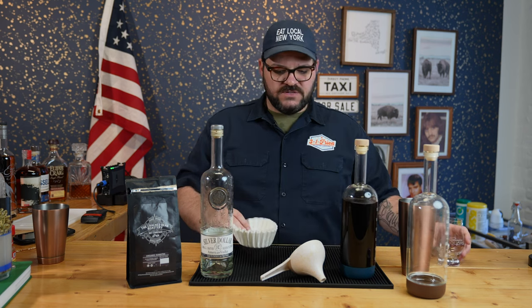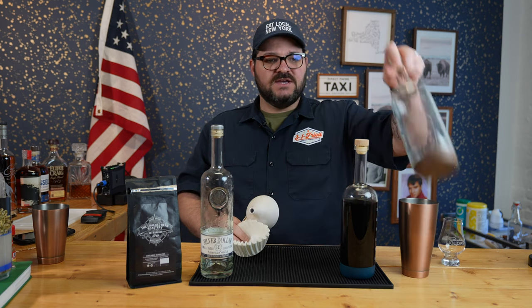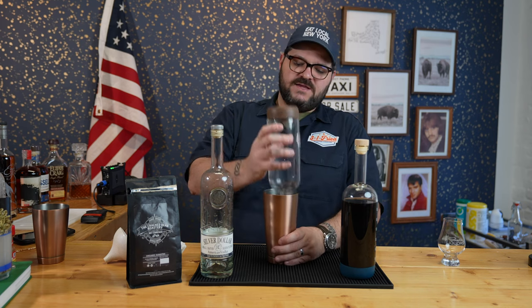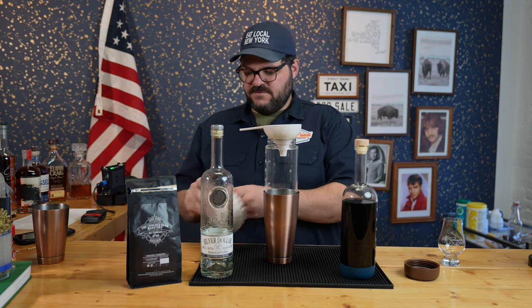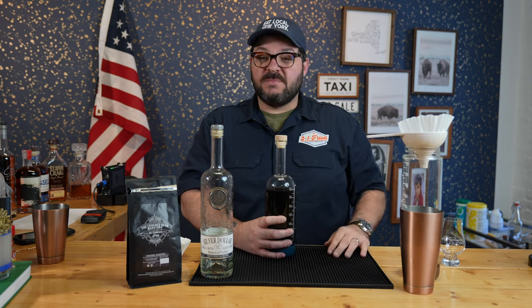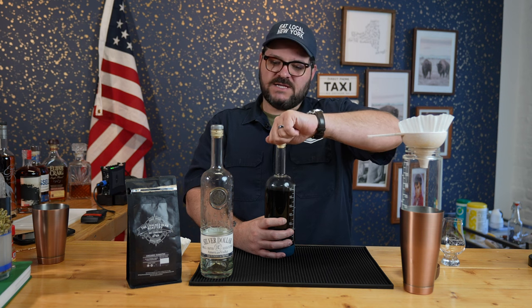To filter it, I'm just going to take a funnel, some coffee filters, and another empty bottle from Crew Supply. I'm going to pop the bottle into my shaking tin for some stability, unscrew the top, funnel in the coffee filter. But before we filter it, let's get the first pop and first whiff of this coffee-infused vodka.